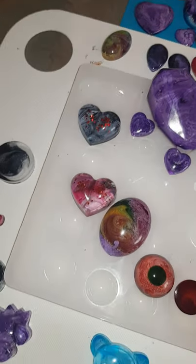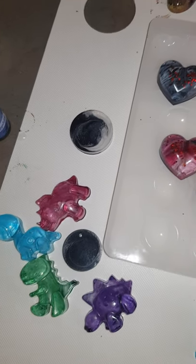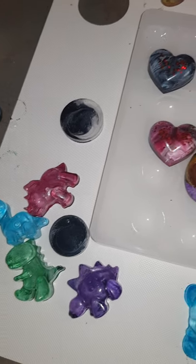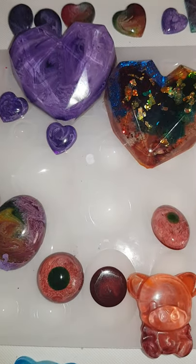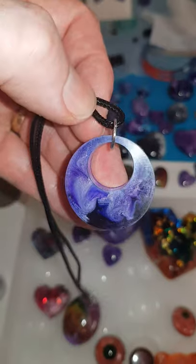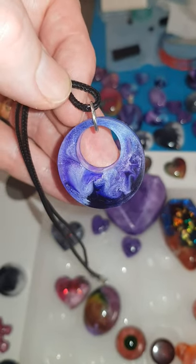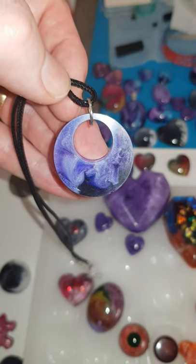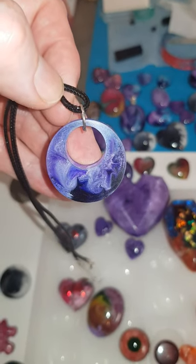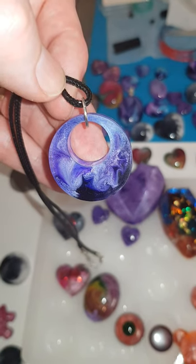So that's just what I've been working on, kind of messing around with. This will all be for sale on my Facebook page, so if you just want to search it - it's exactly the same name as my YouTube channel.